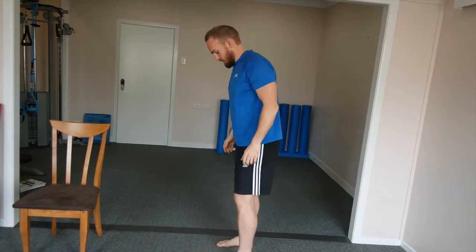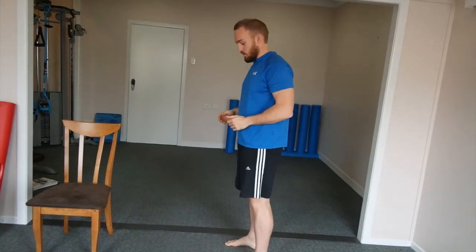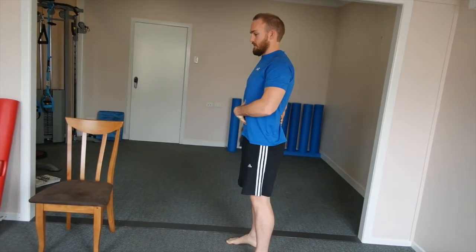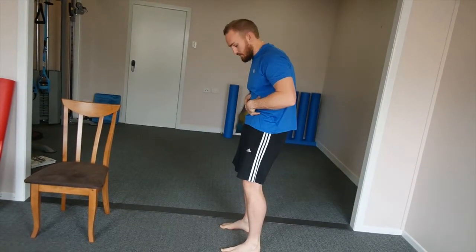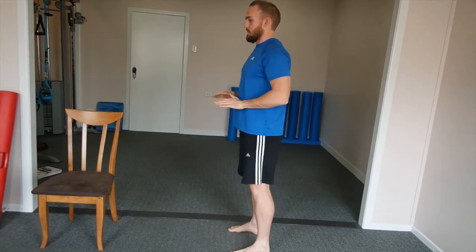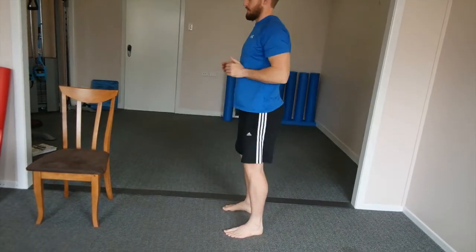From the side, it'll sort of depend on your own specific makeup and how your biomechanics work, but in general, from the side view, have that neutral spine — so we're not hyper-extending our back, but we're not crunching forward either. A nice neutral position there, and we're just going to breathe out, hips back, bend the knees, and just go to that point of restriction and come back up.